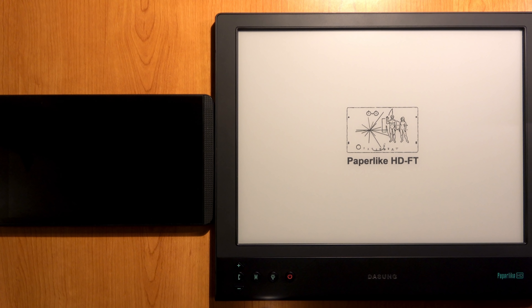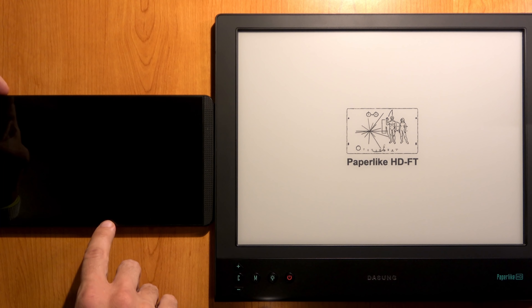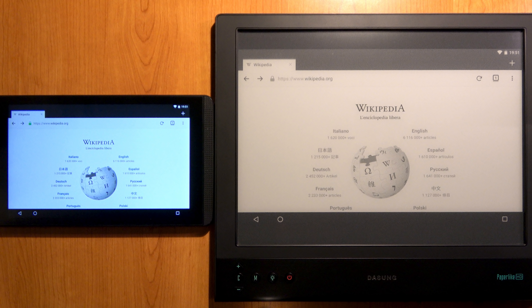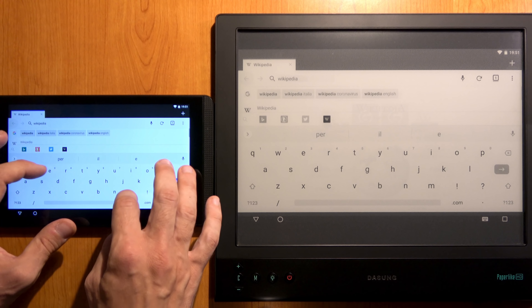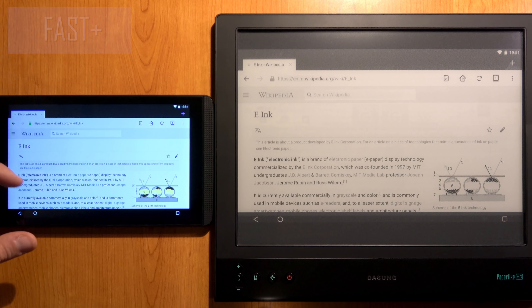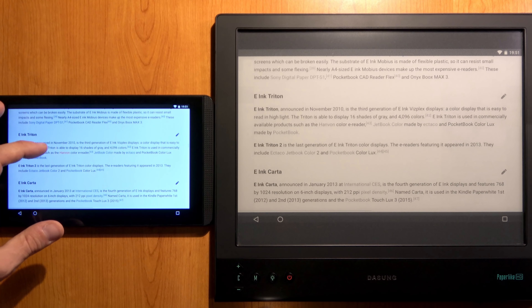Now let's see how easy it is to connect the Dasung Paperlike to an Android device. This tablet has a mini HDMI port, so I just need the adapter for the HDMI cable and connect them. Turning on the tablet and the Dasung Paperlike, it's very easy and ready to work out of the box. Let's compare the performance between these two screen technologies, since the tablet has a classic LCD screen. Going to the Wikipedia e-ink page and starting with Fast+ mode, the refresh rate is very quick and performance is very good.